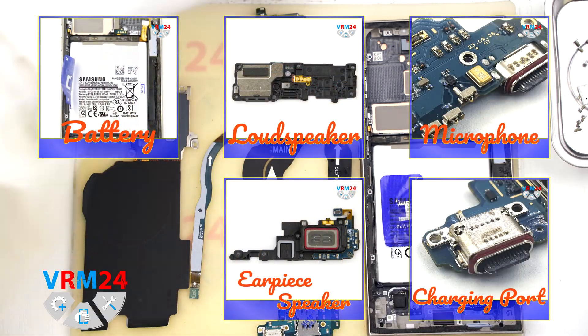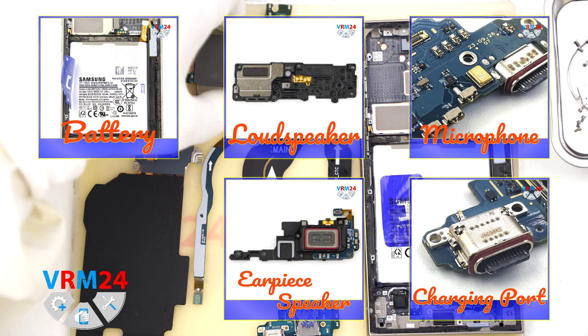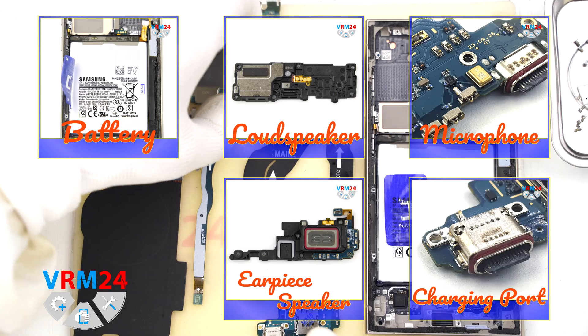Your teardown is now complete. Thank you for watching and we will see you in the next video, on our website, or on our Telegram channel.